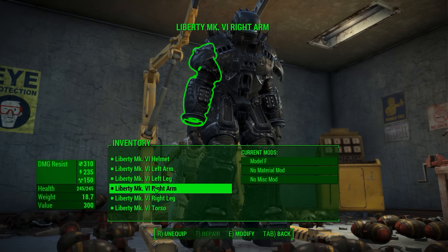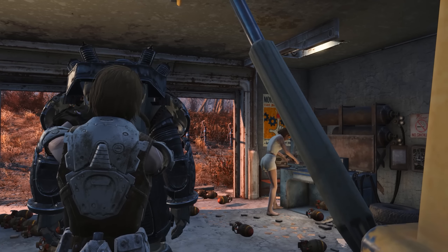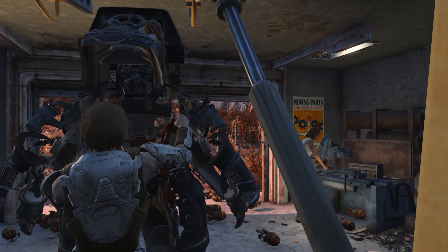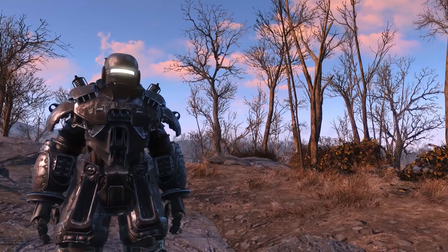It looks okay, but I know the mod author has said in his post that he's planning to add some cool mods for the armor — a custom-made jetpack and more headlamp colors. I really like that headlamp; I think it looks so good. That's pretty much everything about the armor. It does look nice, but it is relatively simple as far as modifications go, so let's go check it out in action.